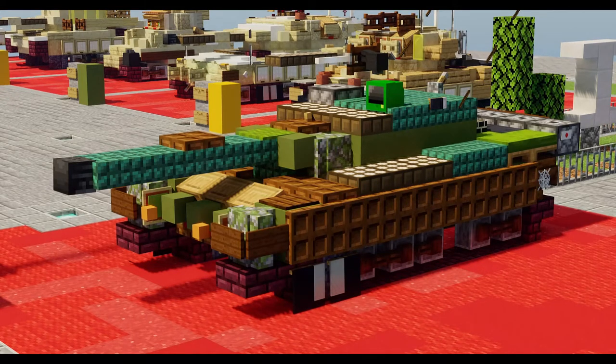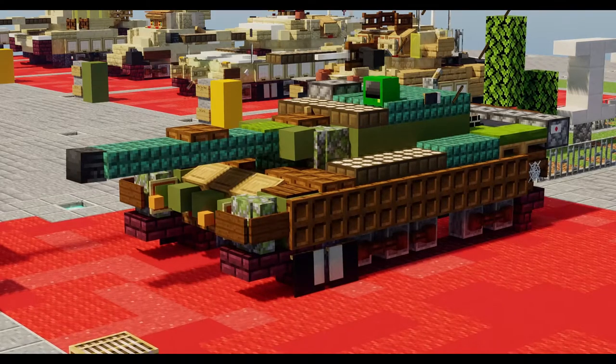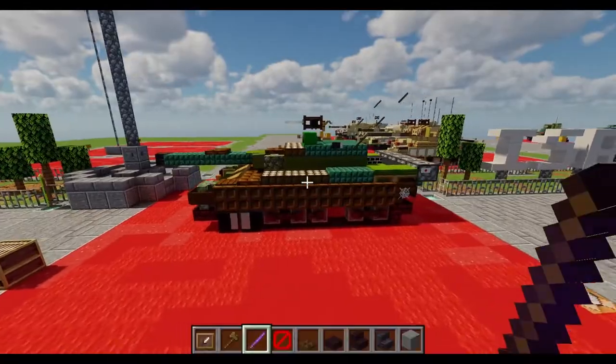Hello viewers, welcome to the channel and welcome to another Minecraft video. In today's tutorial we're going to be building the Mitsubishi Type 90 main battle tank of the Japanese Ground Self-Defense Force.